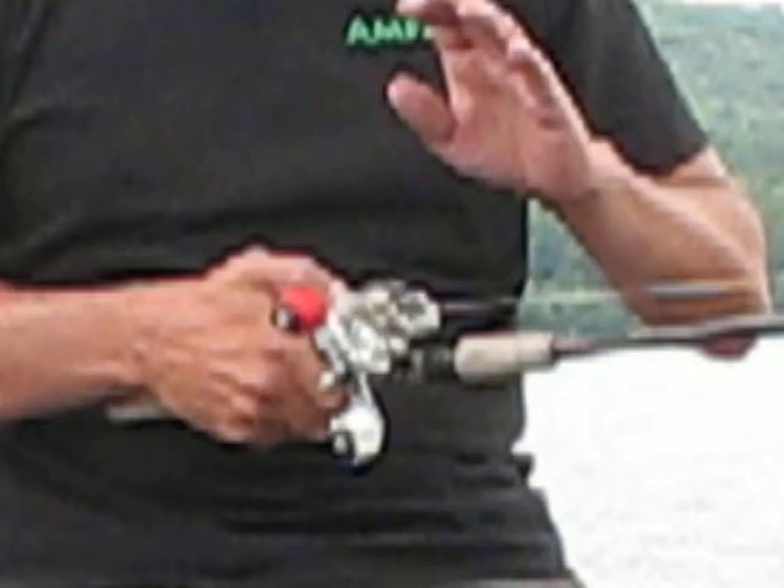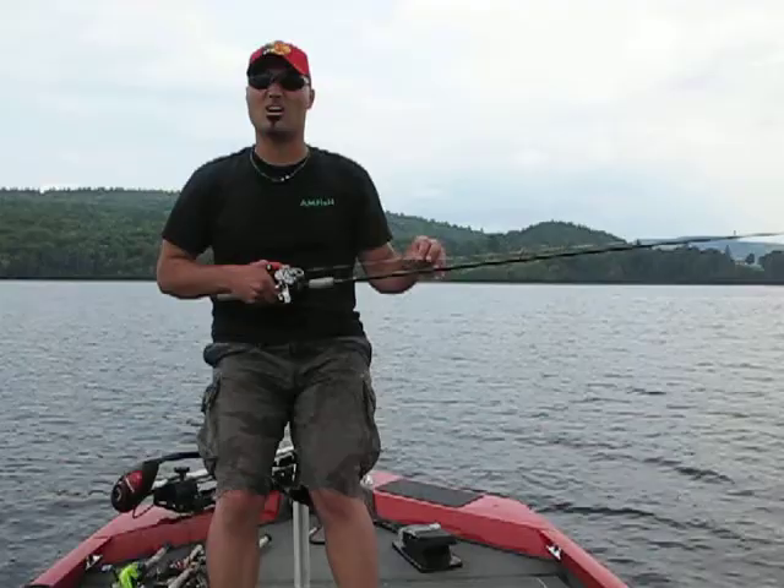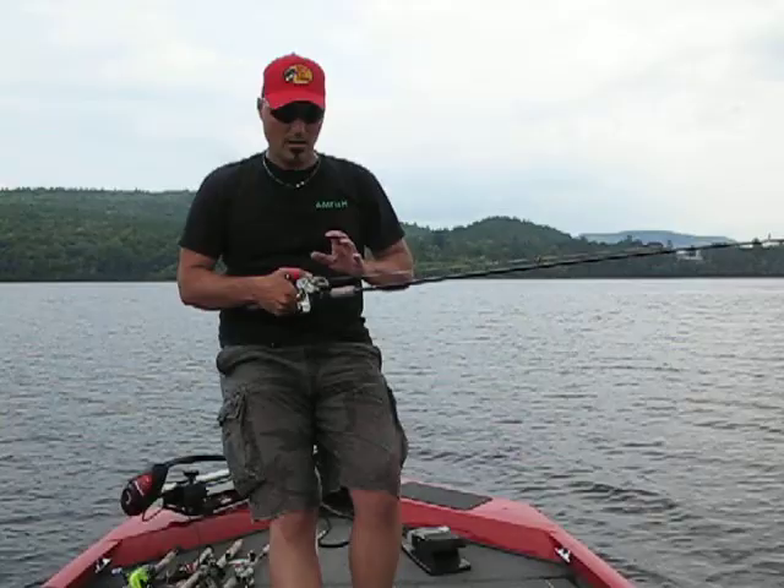This little blog is going to be on actually how to spool on braided line. Braided line, as a lot of you will probably know, has no flex, no stretch. When you're putting it on to an actual bait caster, the diameter of braided line is also going to be different. A 40 pound test braided line will be the diameter of 6 pound mono.